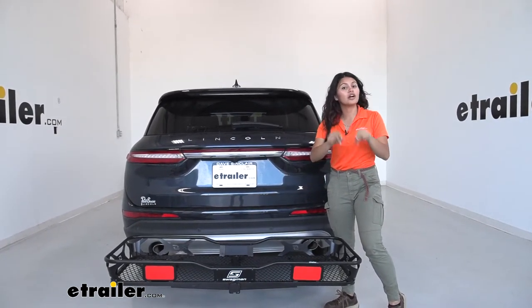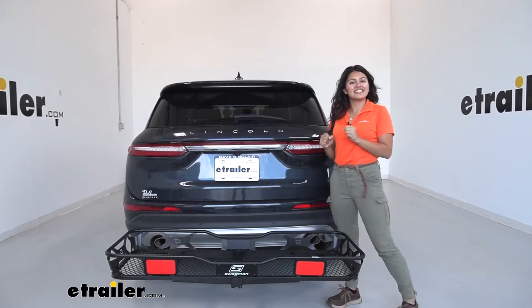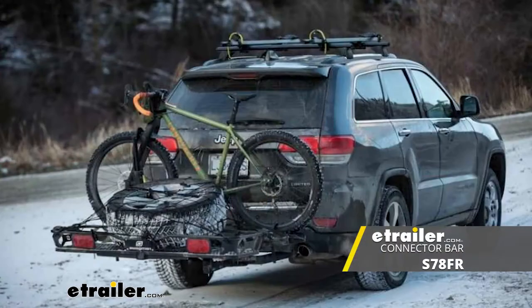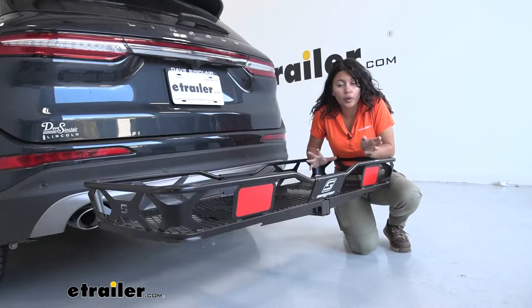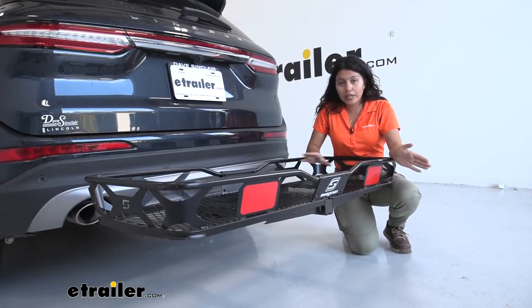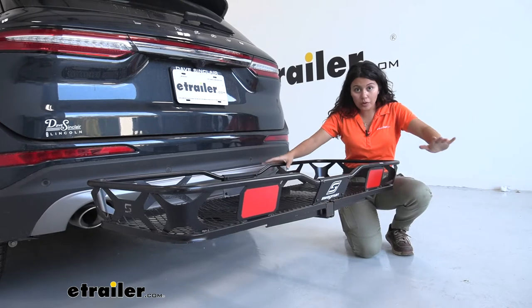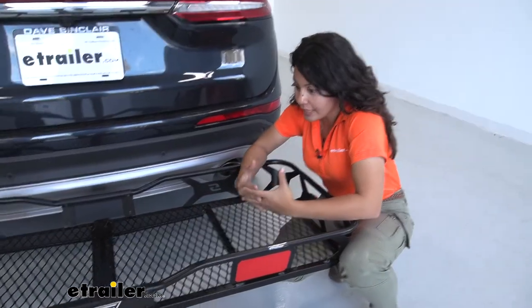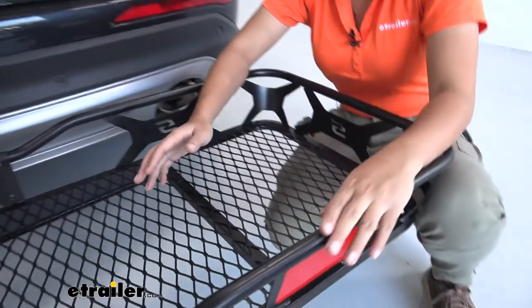By the way, this is also designed to work with some Swagman bike racks. Yes, that will decrease the weight capacity to about 100 pounds, but if you do have a Swagman bike rack, it's really nice to know that this can be upgraded to pair with that — so that's just another extra option. Now let's take a look first at the construction of this cargo carrier.